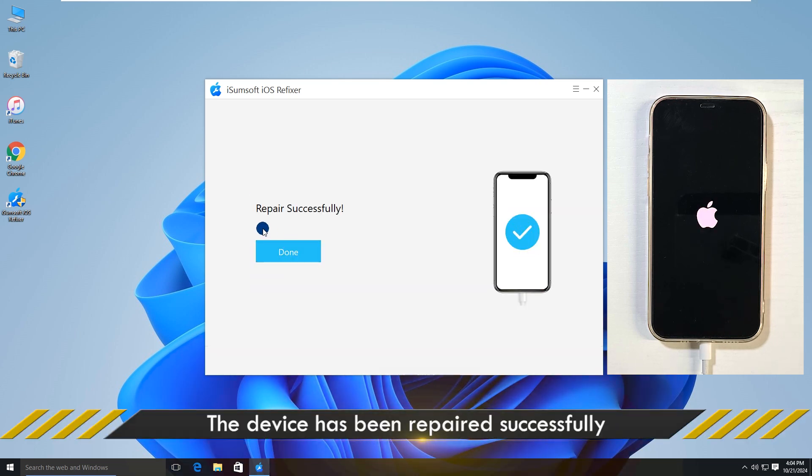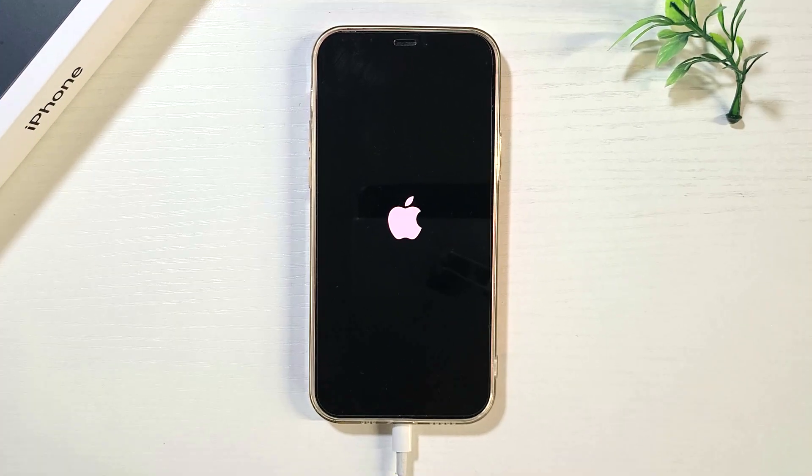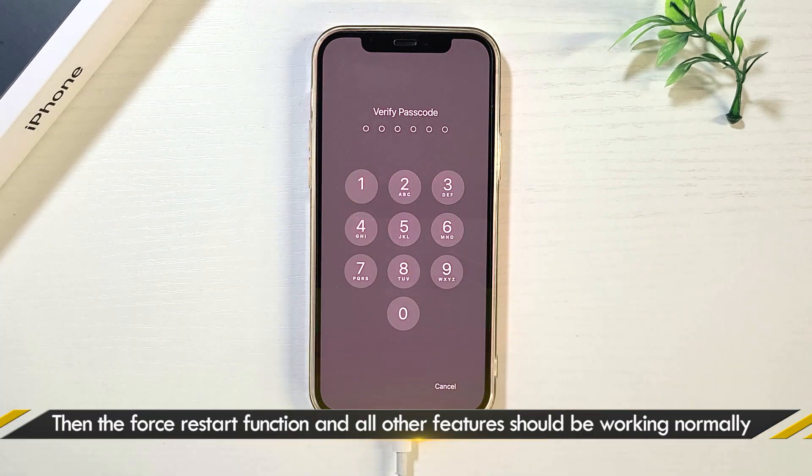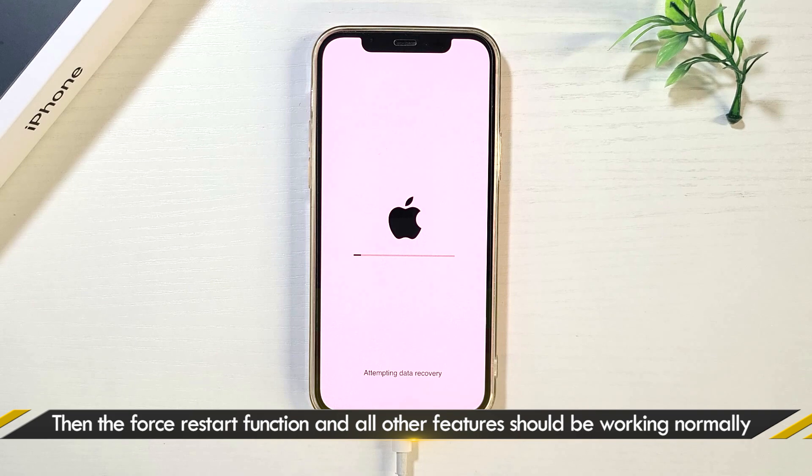Click Repair to start repairing the iPhone. The repair was successful. All software bugs have been resolved. Now you can continue to use your iPhone without any problems. Force reboot should also work now.